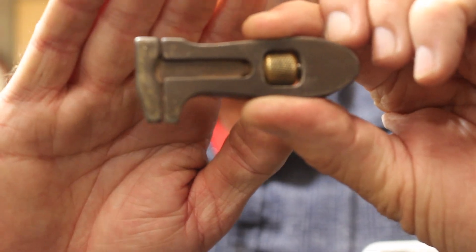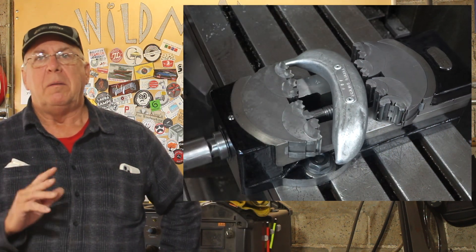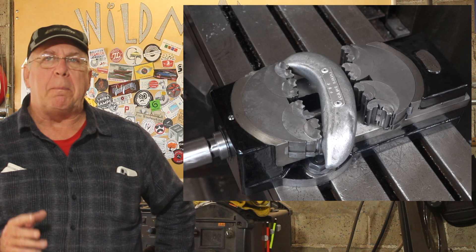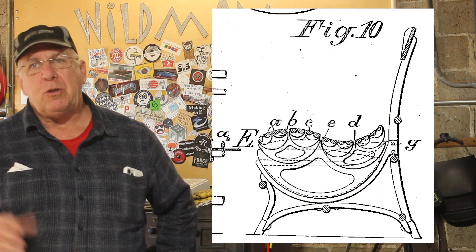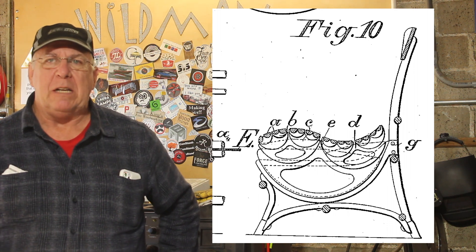Friends, anybody watching this channel probably knows who Eric over at Hand Tool Rescue is. Eric makes the little wrench that I carry with me everywhere. One of his recent projects was called the fractal vice, and in his research he discovered the patent for a fractal chair. He's been toiling with how to make that come together and it's been a real mind-bender for me as well, so I think we're going to build one.